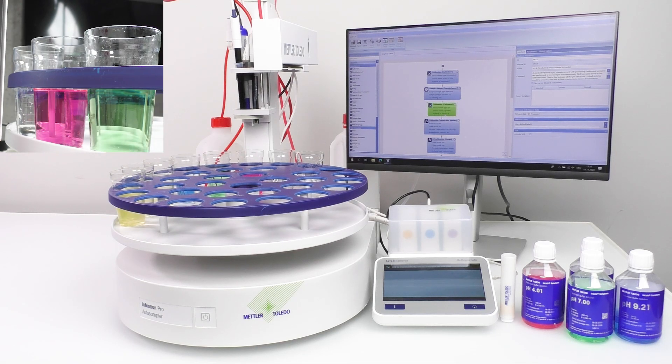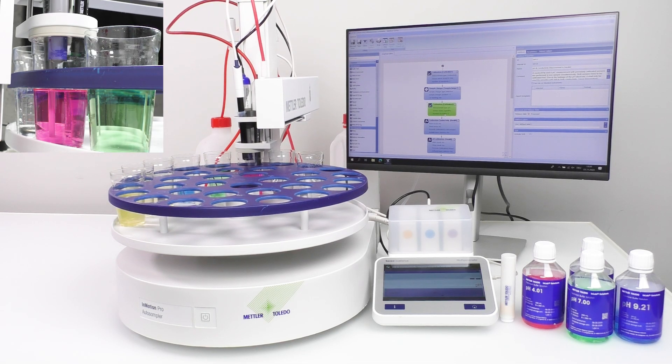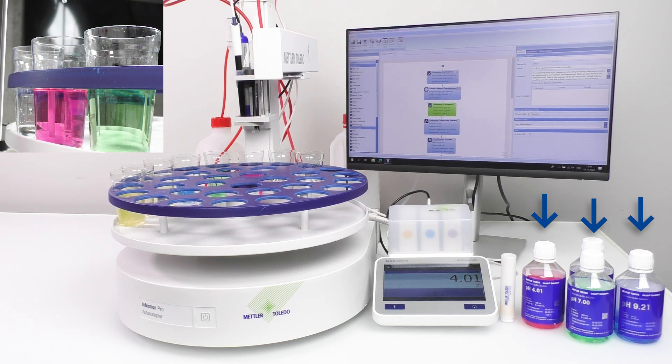With our in-motion auto-sampler, sensor calibration is a simple process that makes it stand out. You can quickly calibrate your sensors with pH buffer 4.01, 7.00, and 9.21, ensuring that you follow good electrochemistry practice.